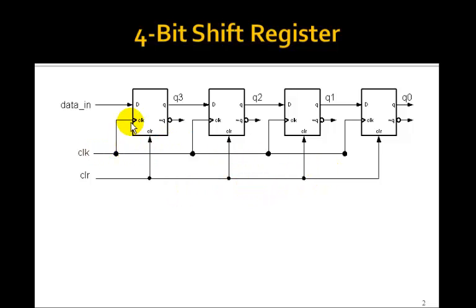On the rising edge of the clock, the data in on this leftmost flip-flop gets moved to Q3, and at the same time what used to be in Q3 gets shifted into Q2, the old Q2 goes into Q1, and the old Q1 goes into Q0. The important thing to note is that they all go in parallel.